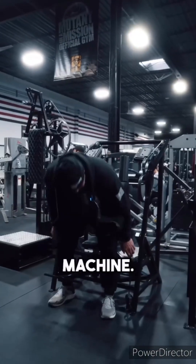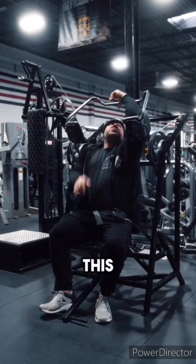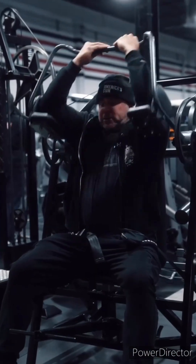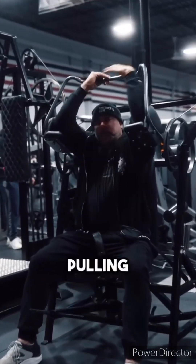Go ahead and sit on the machine, put the seatbelt on, and use the foot lever — that'll bring the bar towards you. Place your hands underhand. Pull all the way down to your waist, pushing with your elbows and pulling with your lats rather than pulling with your hands.